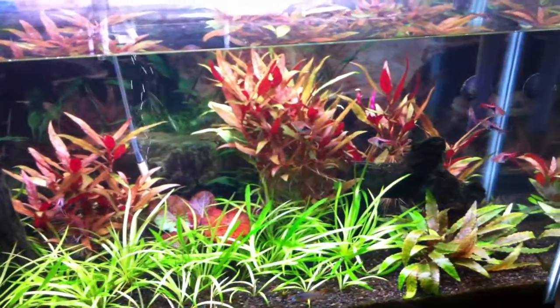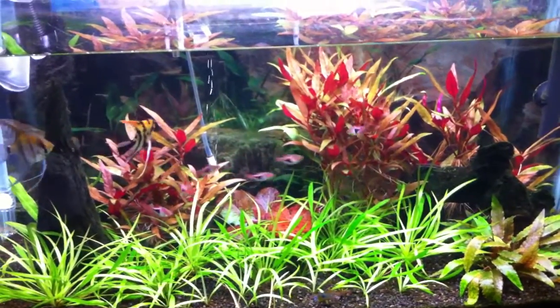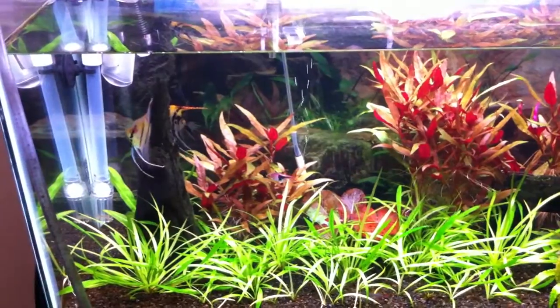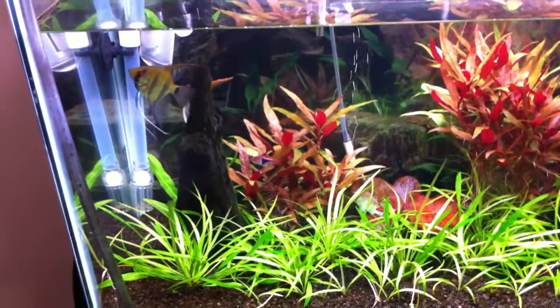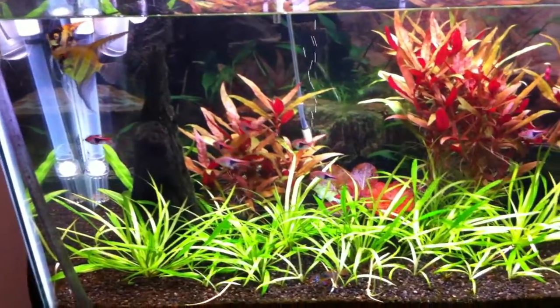I'm really happy with how this 29 is looking. I'm going to keep up the hard work on this one — it's still not quite where I want it, but it's really moving in the right direction. The fish are all still doing really well. The angels are peaceful, the Rasboras are schooling. This tank's looking good.